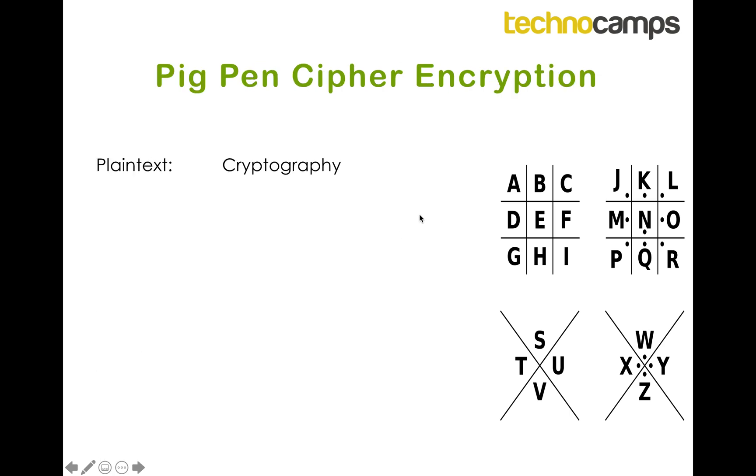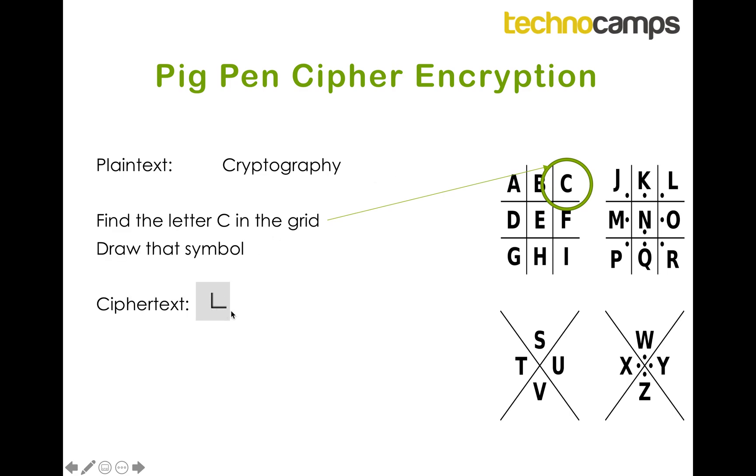So we're going to do encryption first — we're going to encrypt the word 'cryptography'. The first thing we need to do is find the letter C in the grid. The letter C is up here, and the shape of the grid it's in — the pen that it's in — is kind of like an uppercase L. So we're going to draw that shape, like an uppercase L.